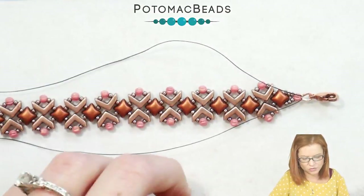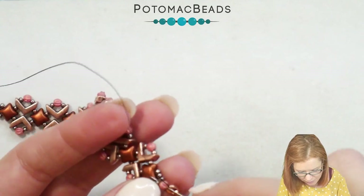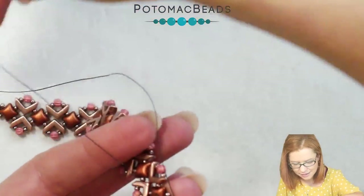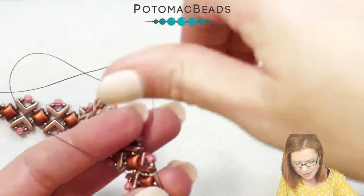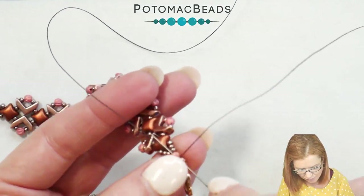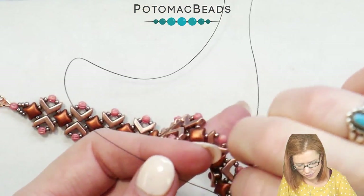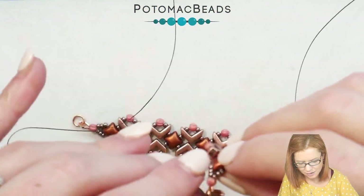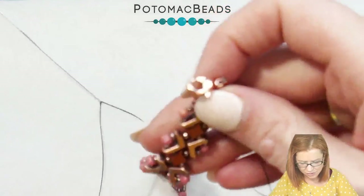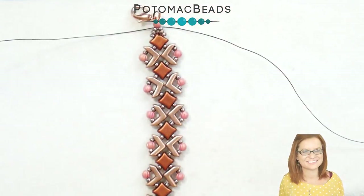Actually, I'm going to go down through my melon one more time with both my needles, and then I'll tie the knot on the opposite side of the melon. So then just make sure you're nice and tight, and go ahead and tie off your ends. Thank you for joining me, and I hope you enjoyed creating the reed bracelet with me.